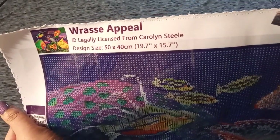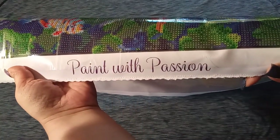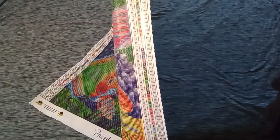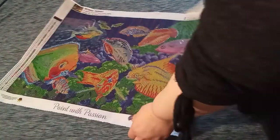On a Dreamer Designs canvas: we have the thumbnail in the upper left with the name, the artist, and the size. On the lower left we have the beautiful legend. In the corner we have the uh-oh insurance — if something happens, contact Dreamer Designs and they will make it right for you. We have their beautiful slogan: paint with passion. In the lower right we have their logo, Dreamer Designs. And in the upper right we have another legend. Across the top right you have all of their social media.